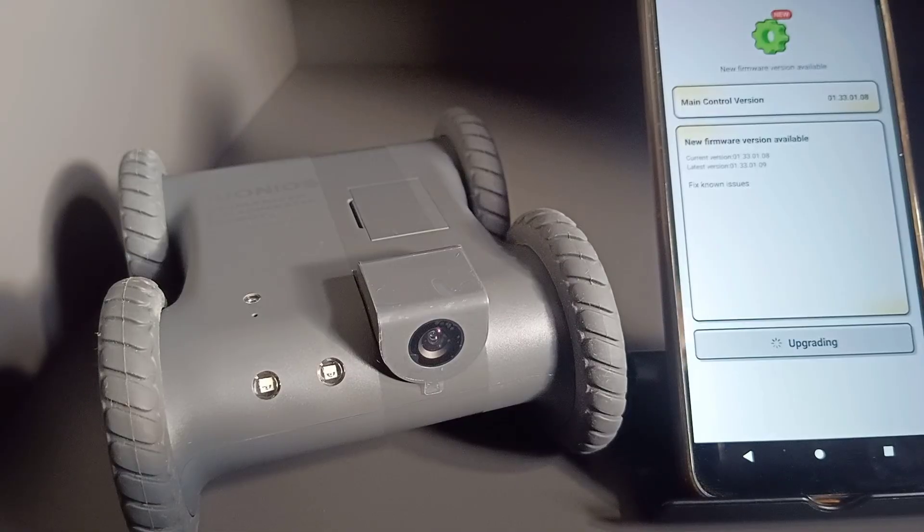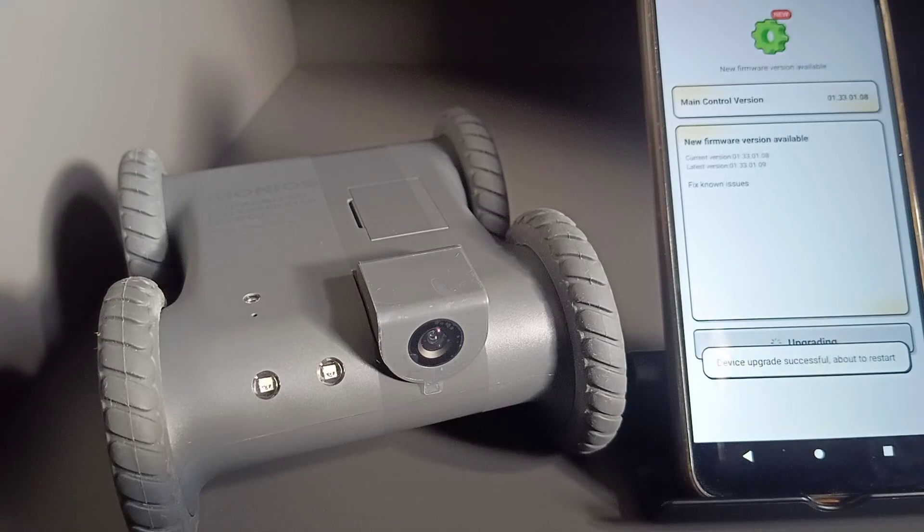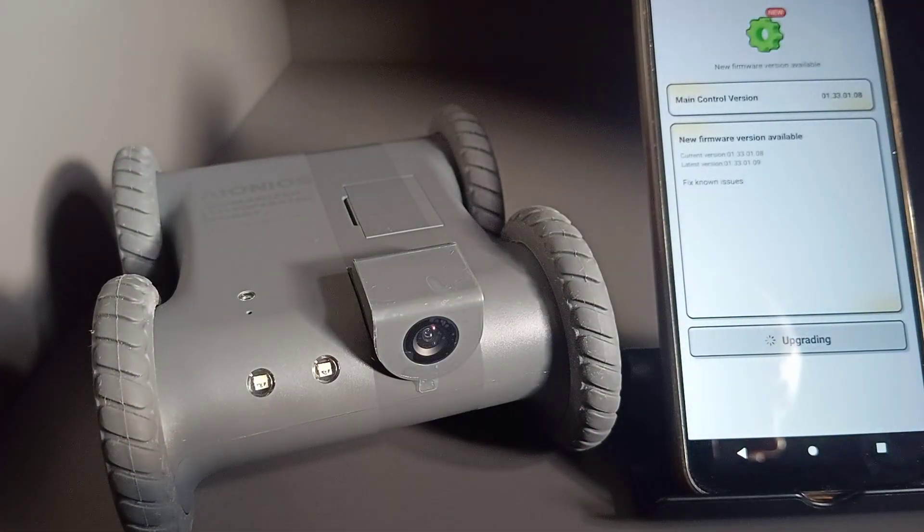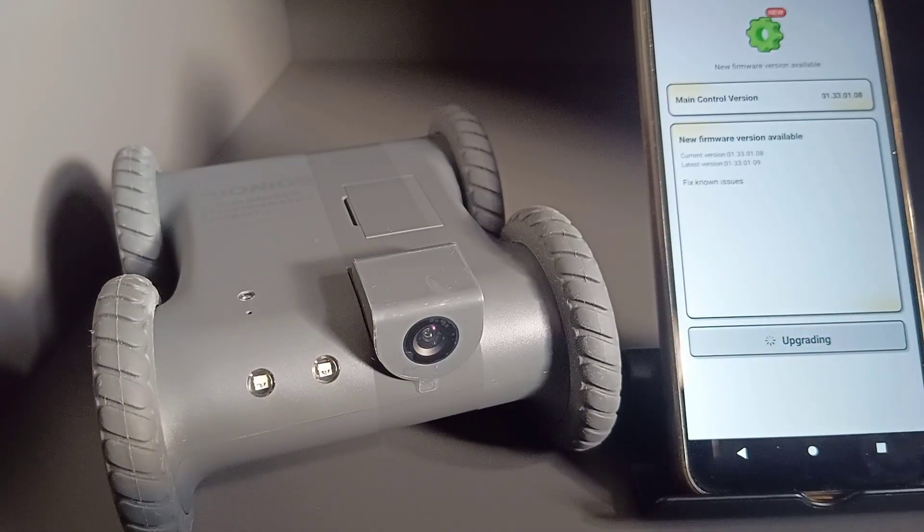While the firmware is updating, I'll talk about a few of the things it does. It lets you drive it around from anywhere in the world. It has a fast response and real-world control. You can hear and talk freely with real-time two-way audio. You can go anywhere no camera can. It only stores things locally on the memory card — no cloud uploads, no storage in the cloud, no subscriptions to pay for. Quite useful.